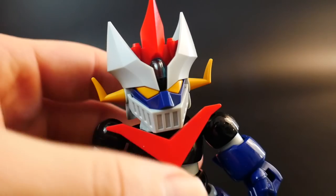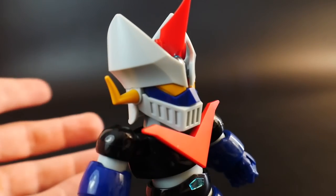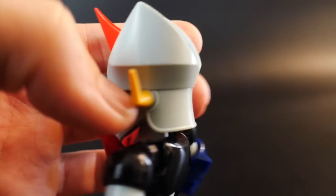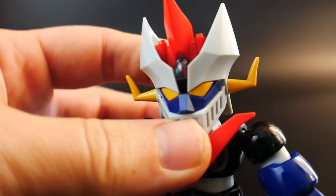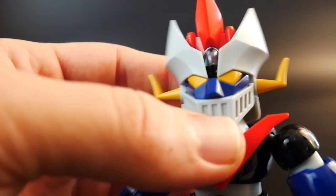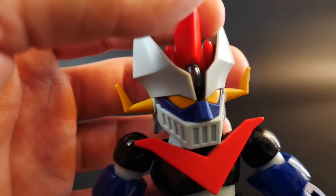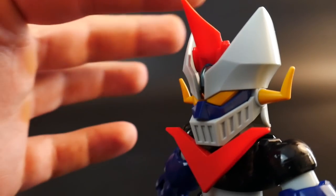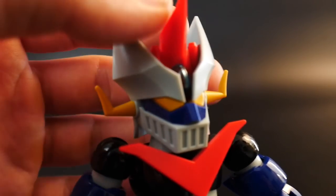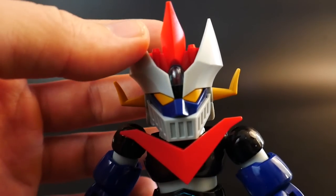Looking at the details of the head — the head sculpt is really beautiful, I just really love it. I love everything about this kit. I can't really find bad things. The only thing I can say is possibly the grill not having black on the inside, but that's such an easy paint application — just paint the inside black. The little brain condor — I know it's not called a core fighter, it's called a brain condor — doesn't have as many paint applications.